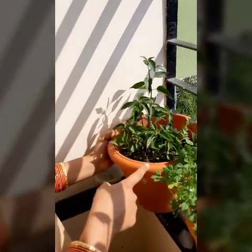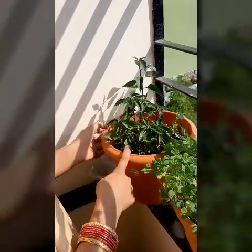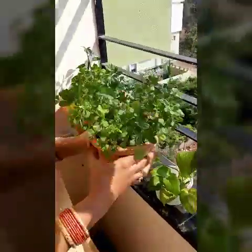This is my Mirchi plant, given by my father-in-law, and we will be getting rounded Mirchi from this. You can see the leaves are black as well, and here I am getting tomato as well. And this is my beautiful Methi.